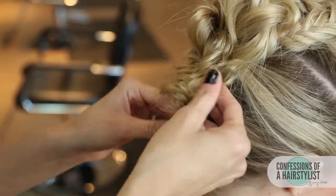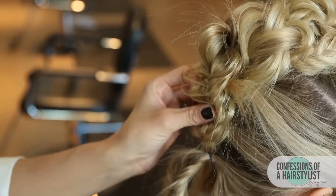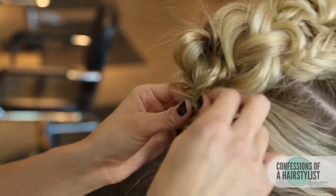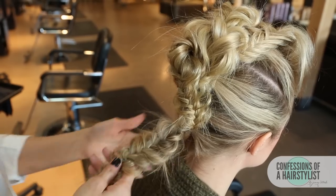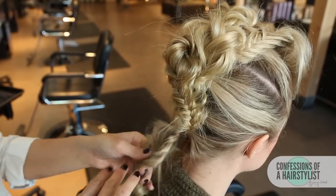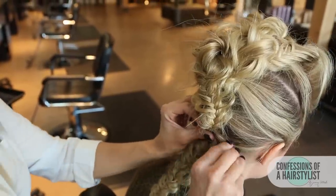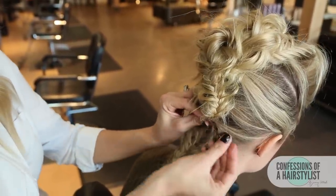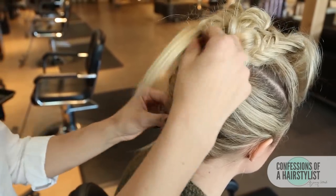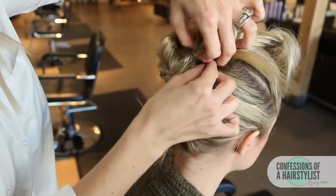I'm going to take the ends of this one and just kind of tuck them under and hide them. Now I'm going to take this last one — I'm going to go up with it, but first I'm going to pin it a little bit at the base. That way we hide our elastic and it creates a lot of volume at the base as well. Then basically we're going to flip it up, and again take the ends and tuck them under.